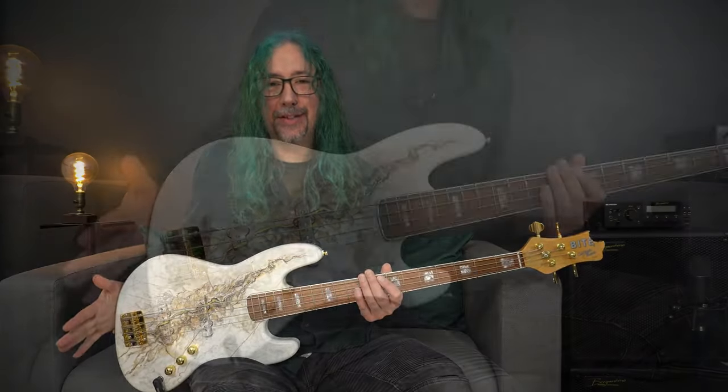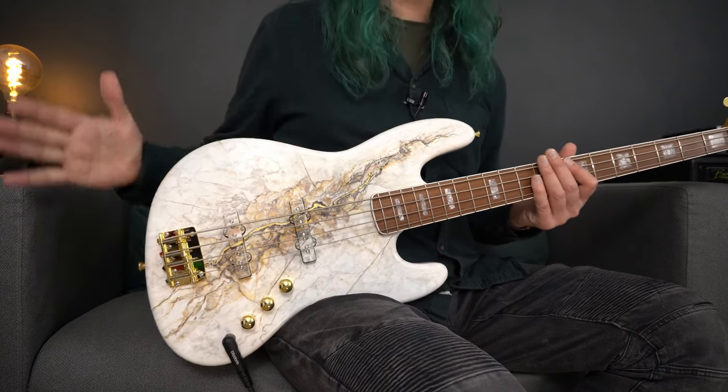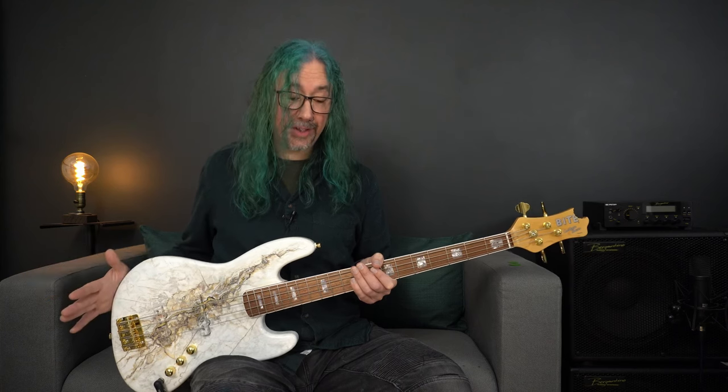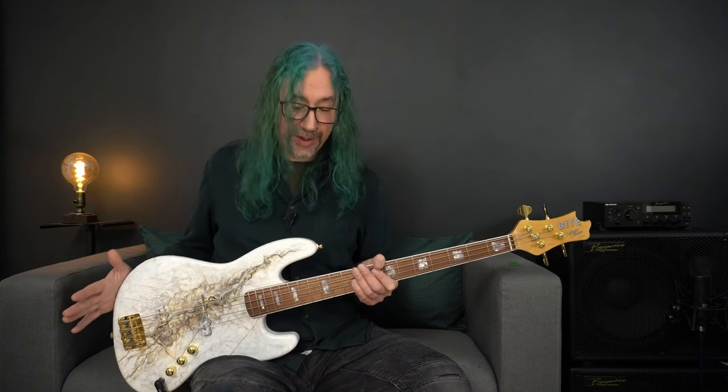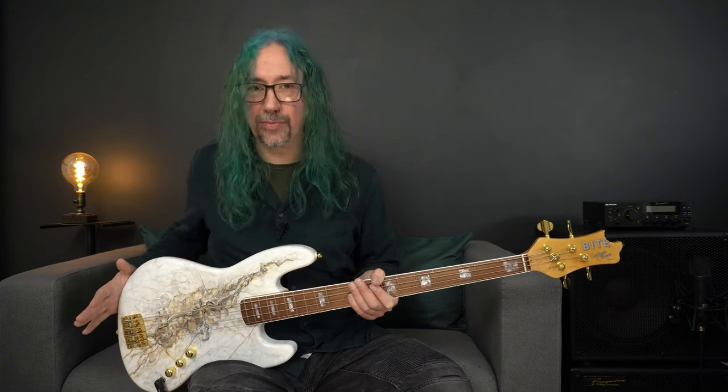Just check out this absolutely stunning finish on this Jawbone bass. This has been hand painted. Indeed, if you look closely, this finish even includes 24 karat real gold leaf. We're going to flip the bass over so we'll have a look at the back later on, but let's get on and have a look at some of the technical specifications of the instrument.